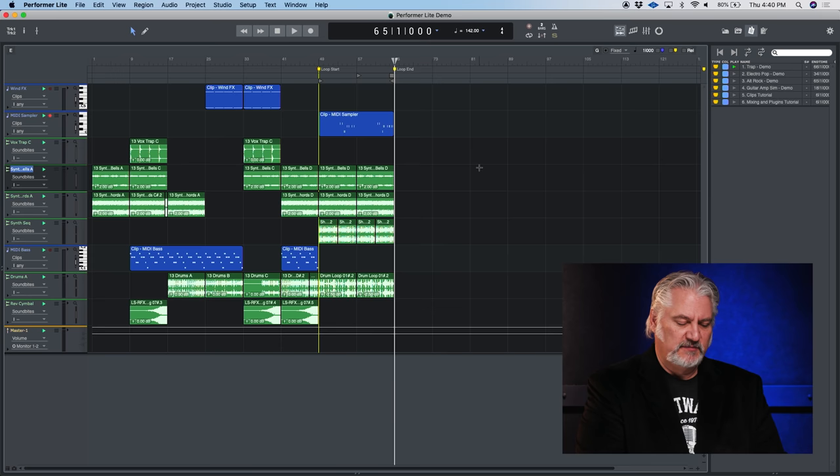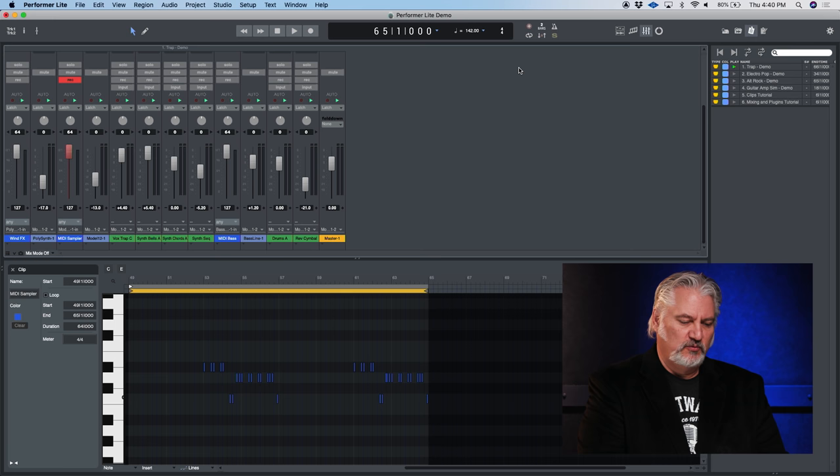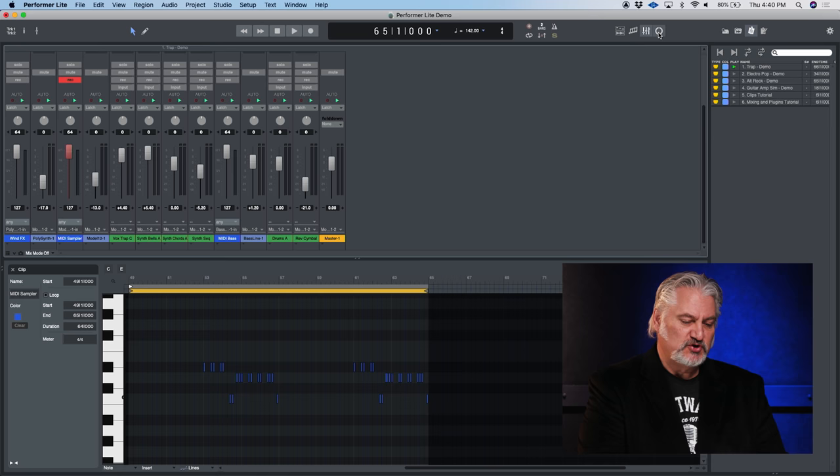Performer Lite gives you everything you need to create music. You can record and edit MIDI, and you can record and edit audio. We can view things as music notation, look at the mixer, access a variety of plugins with lots of processing capability and automation.